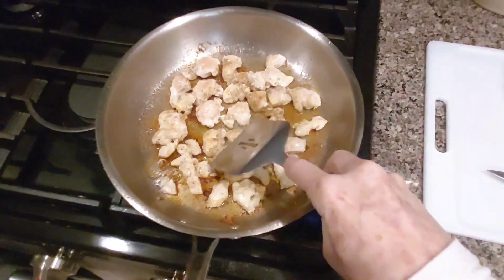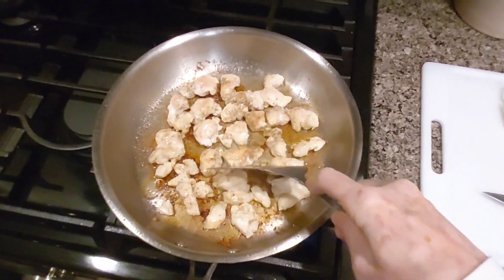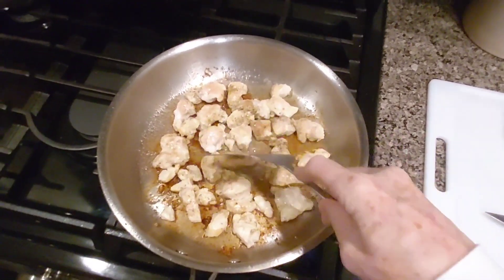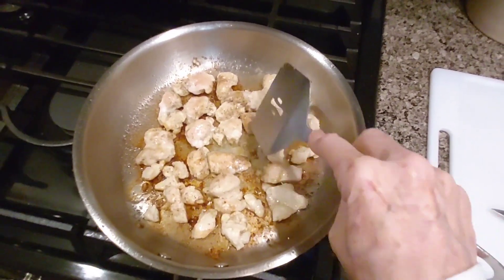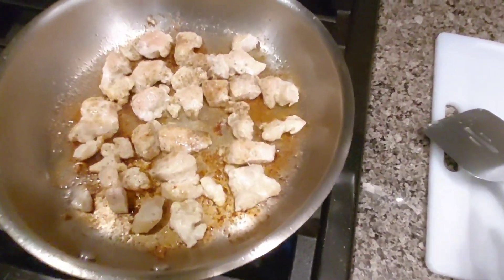I'm searing the chicken, getting it all brown with nice brown marks. So while that's searing, I'm going to go ahead and get some hot water.